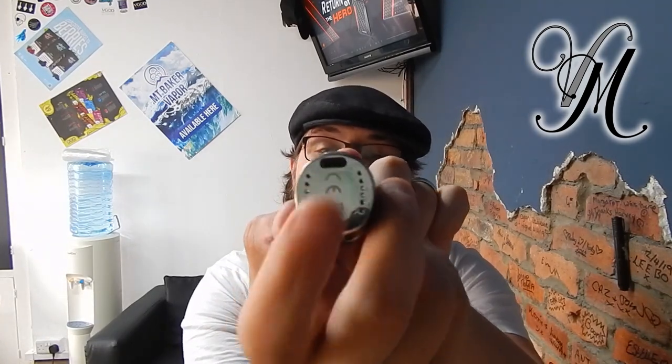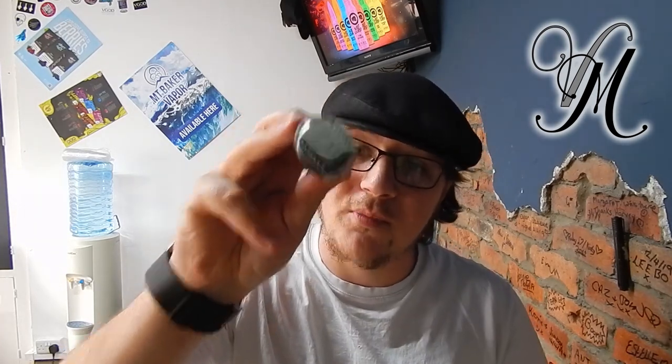The big thing for me straight off was it's got a USB-C charger. As times go on, people need to get rid of old stock before bringing in new stock, but I now like that we're back to having a standard charger for both your phone and your vape. It's quite annoying to have a USB-C phone charger and a normal micro USB for your vape — with this little beauty, that's not a problem.